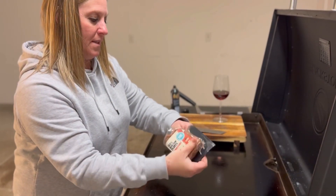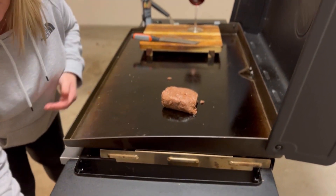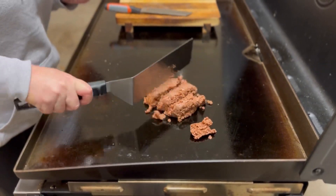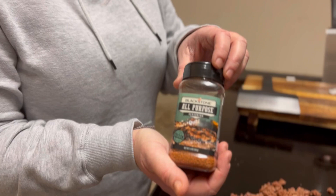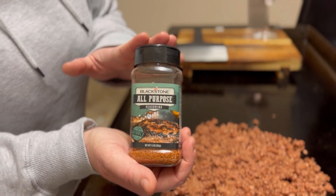Next I'm going to take our soy-based meat and brown that on the griddle. I'm going to season it with the all-purpose seasoning made by Blackstone.